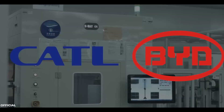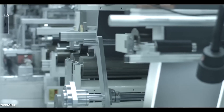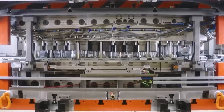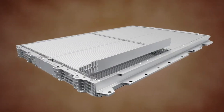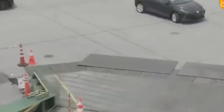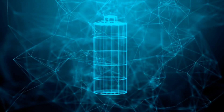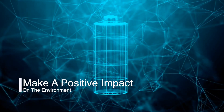Overall, sodium batteries are a promising new technology that has the potential to revolutionize the battery industry. If sodium batteries can be mass-produced, they could make electric vehicles more affordable and accessible to everyone, helping to reduce our reliance on fossil fuels and make a positive impact on the environment.